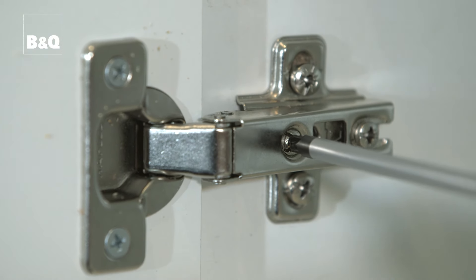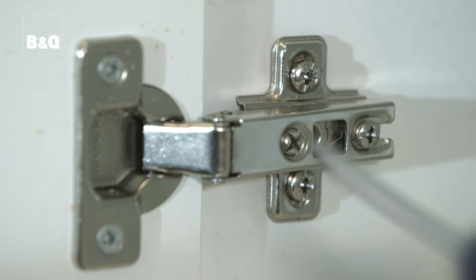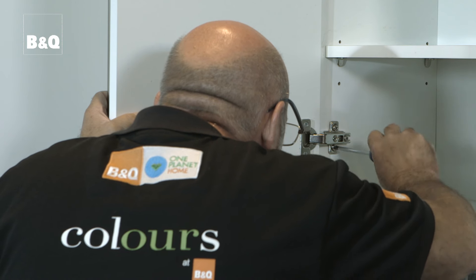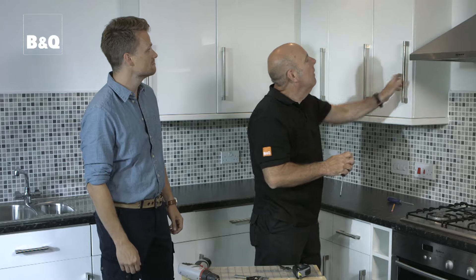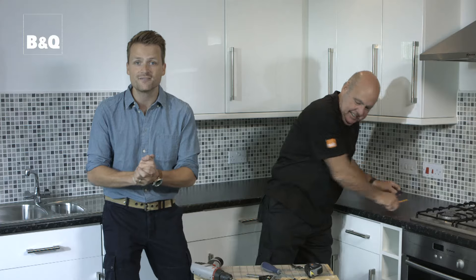If the door heights need to be altered slightly, the screws that fix the hinge mounting plates can be loosened and the hinge mounting plate can be moved up or down before the screw fixings are retightened. They're all lined up with lovely even gaps — so there you go, from traditional to contemporary in just one day. For more ideas and know-how, visit DIY.com.